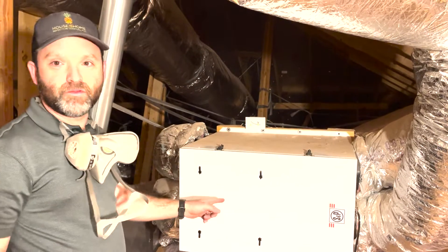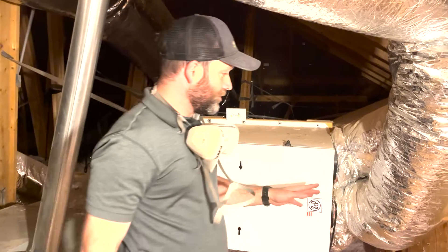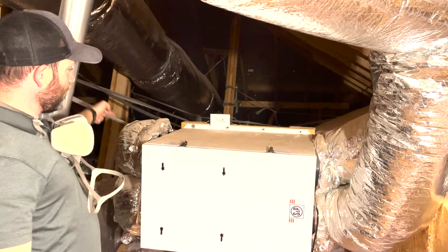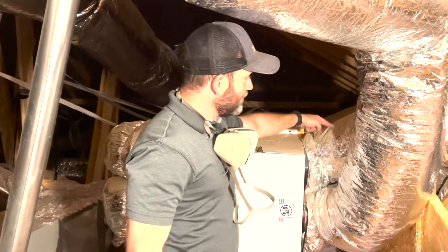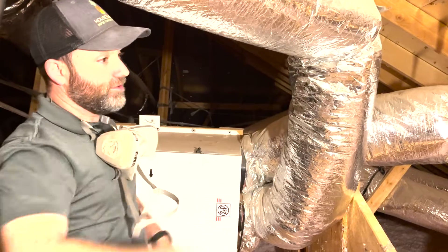This is an energy recovery ventilator, or ERV. Just briefly to show you how it works — there are fans in here and filters. There's an intake: one is pulling fresh air from the outside, the other is pulling air from the bathroom exhaust fans, and this duct goes to the outside. So it is exchanging air from inside the house and blowing it to the outside.